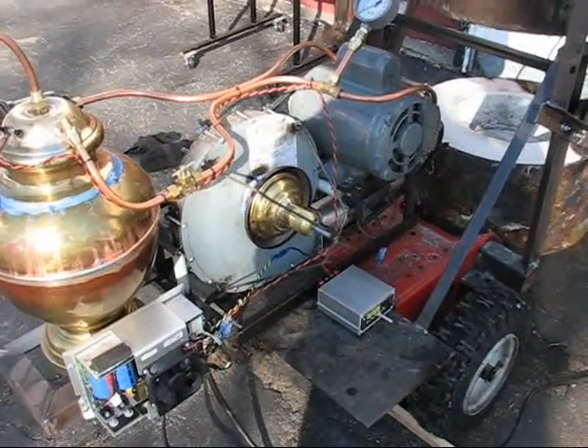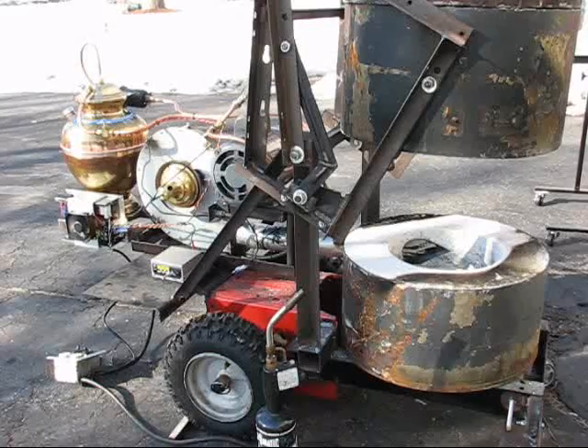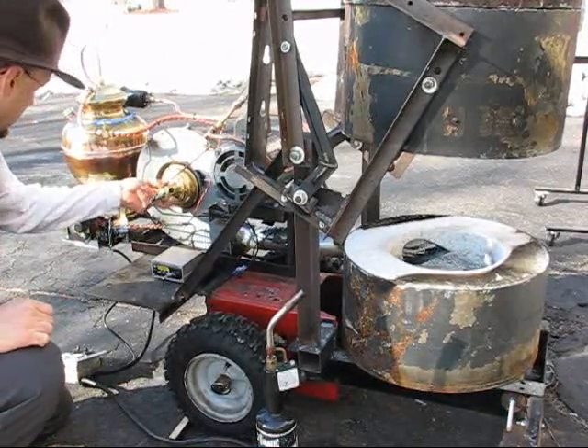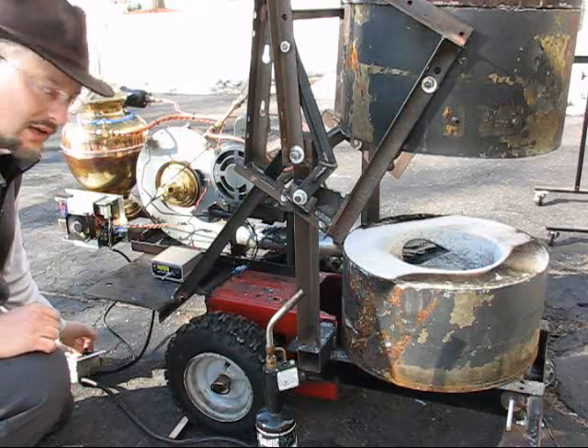And that's it, so now I'm going to start her up for you. Stand by. I've turned on the fuel pump and closed down the air intake. I'm going to turn on the fan now and start the fuel flow and try to get it lit.